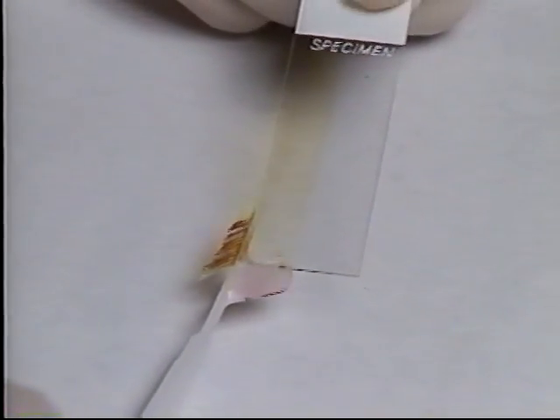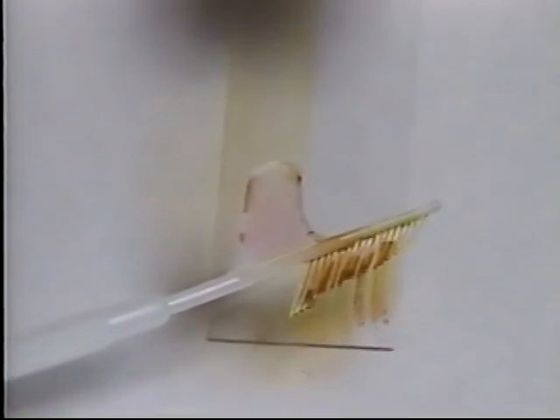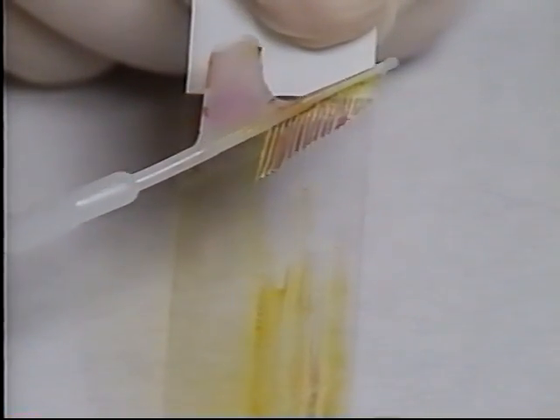Transferring is as important as harvesting the cells. Using CellSweep, the slides are uniform and the CellSweep system is almost always reproducible.